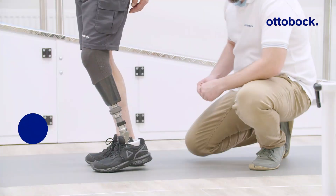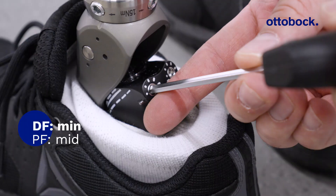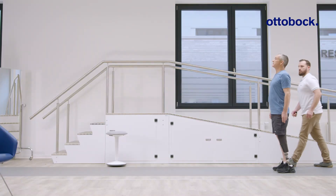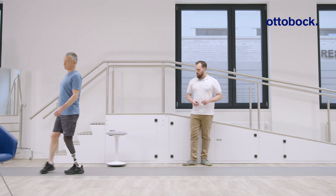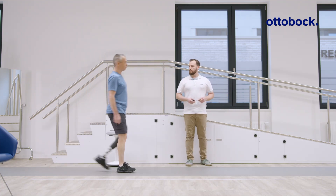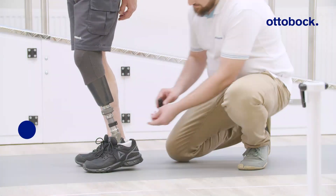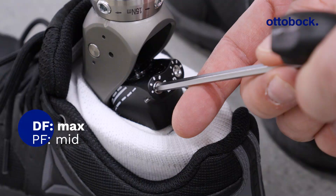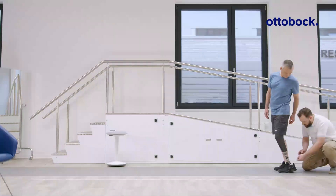Setting the dorsiflexion resistance to minimum will lead to a very quick transition to the dorsiflexion stop that can be felt by the user. By comparison, setting the dorsiflexion resistance to maximum results in a feeling of walking uphill.